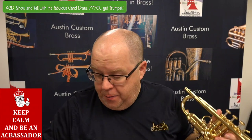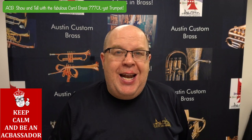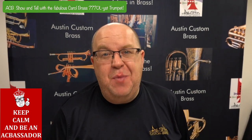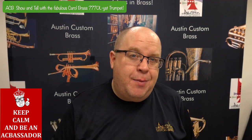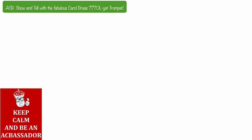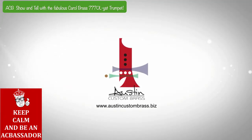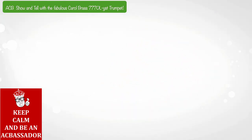So a pro horn that is gorgeous, that comes with an awesome case and a ton of accessories, and it's basically the price of some brand new student trumpets. Check it out today at our web store. If you have any additional questions, post them in the comments. Thanks again for watching this video. Happy tootin' — I'm gonna play this horn a little bit more. Take care.